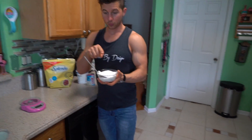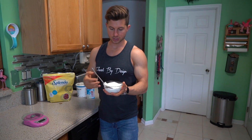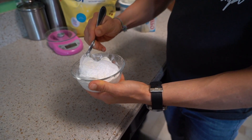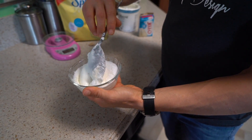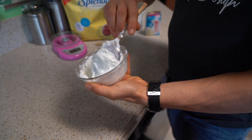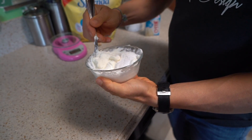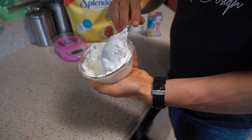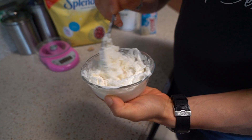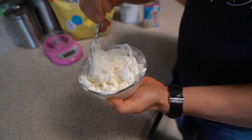You want to be careful whenever you put all this in, because initially if you have a smaller bowl like this and you start mixing around, it's gonna fly out the side. So what you want to do is come up, fold it over, around the other side, come up, fold it over. And then once everything is all kind of mixed in a little bit, you can get a little bit more aggressive with your mixing.